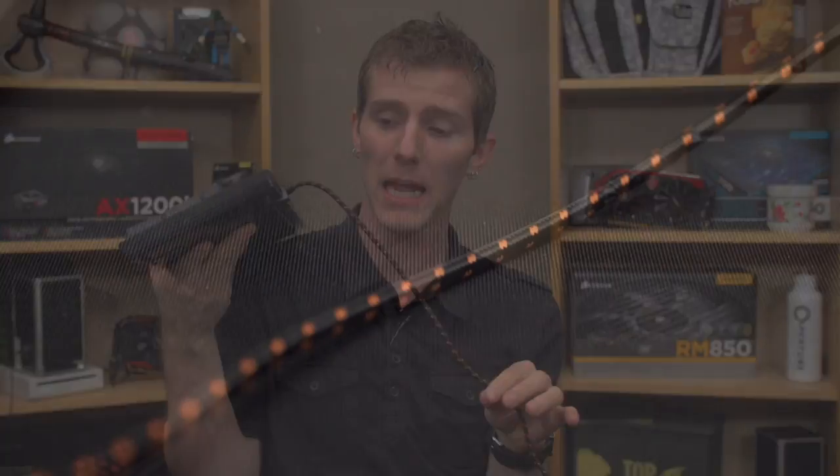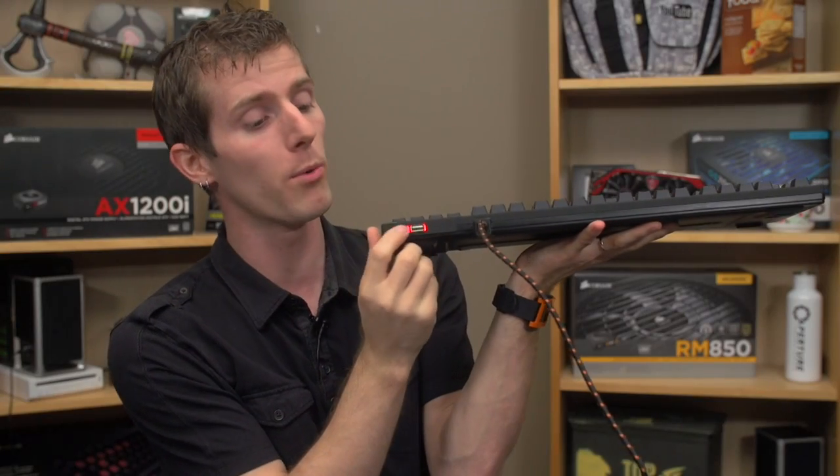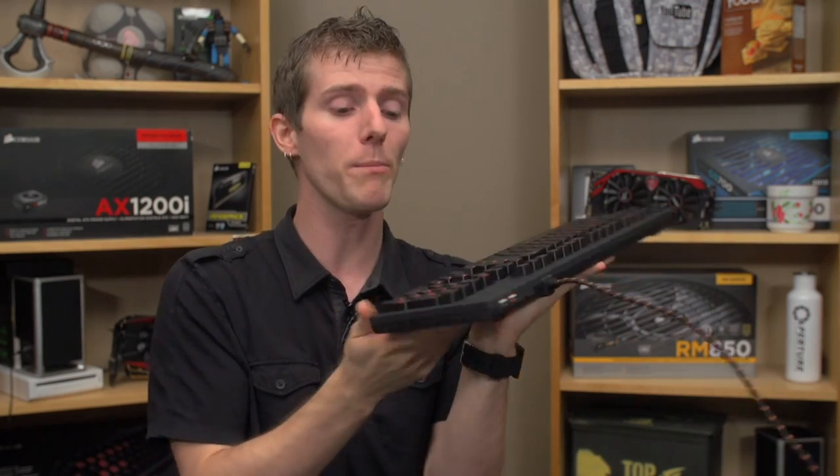The cable has the standard Funk black and orange finish to it. It's actually quite a thin cable, which makes sense because it terminates in a single connector on the other end.